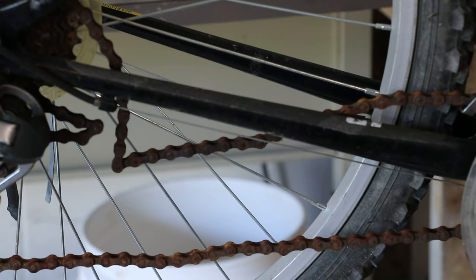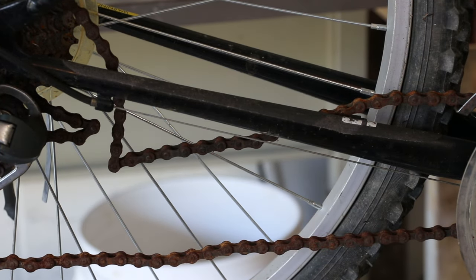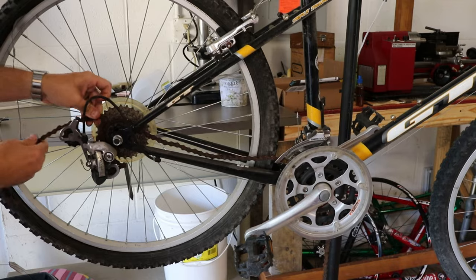As you can see, it's in pretty miserable condition. But as I mentioned, this is a spend-no-money-if-possible type of build. So I'm going to try to reuse this chain — there are even leaves in here. Like I said, it was sitting outside.